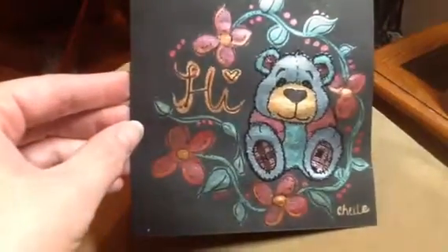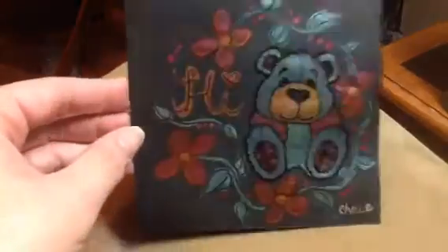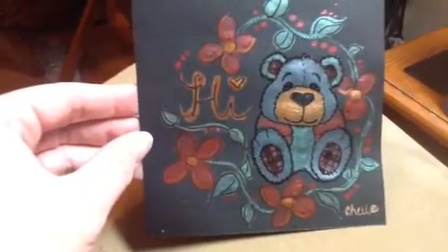These watercolors are very fun, and I just thought I would share that with you guys. Thanks for watching, and you guys have a great day. Thank you.